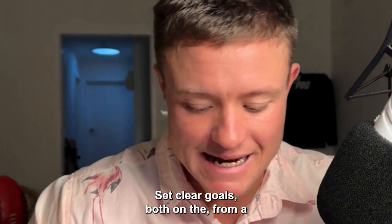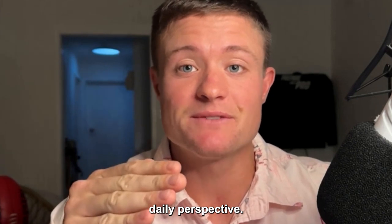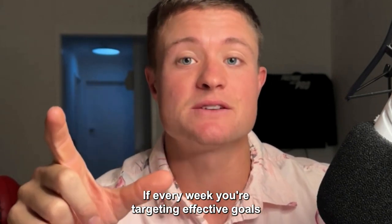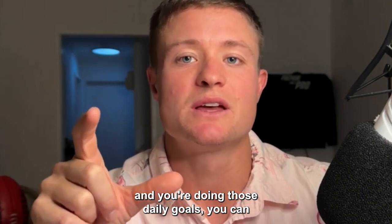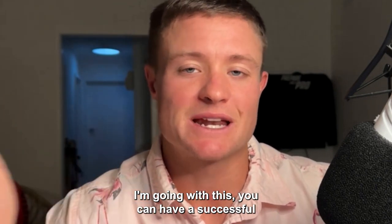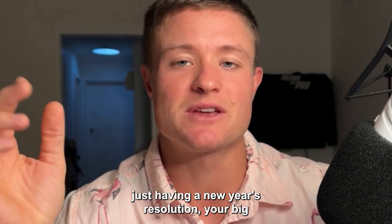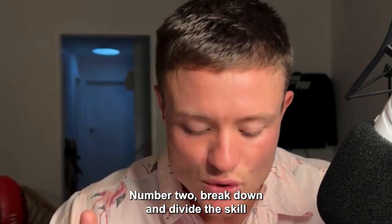The first tip: set clear goals, both from a daily perspective. If every day you're setting new goals, you're going to have a really effective week. If every week you're targeting effective goals and doing those daily goals, you're going to have an effective month. And if every month — you see where I'm going — you're going to have a successful and effective year. So make sure you're not just setting your New Year's resolution, your big goals for the year ahead.